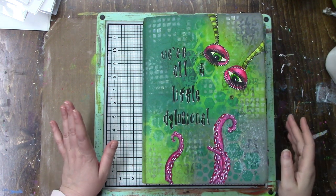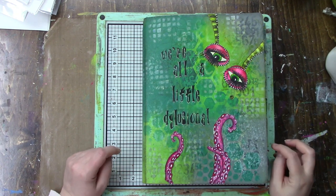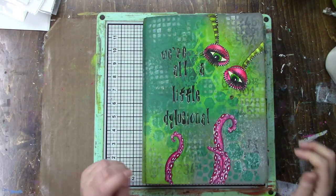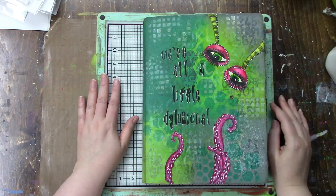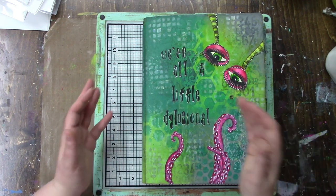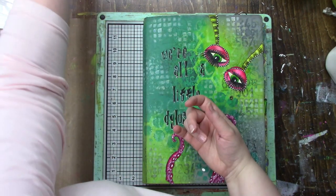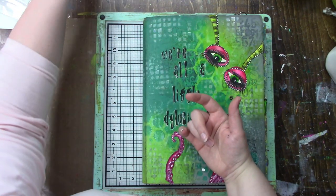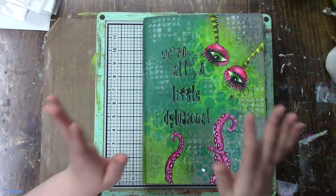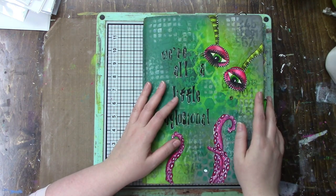Hi everybody! I've been pretty busy lately trying to get that website I keep mentioning finished - still have some stuff to do, but I've been working on it. I also have my gel press print project to work on, so I do have things I want to edit for this channel, I just can't get around to doing it. So I thought since I don't have time to edit a video, I'll do a journal flip-through.